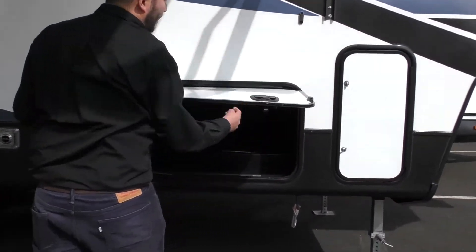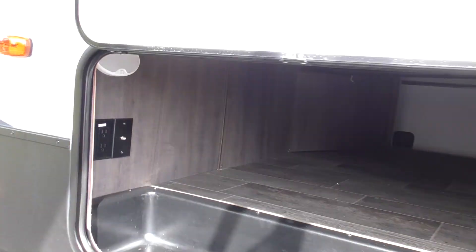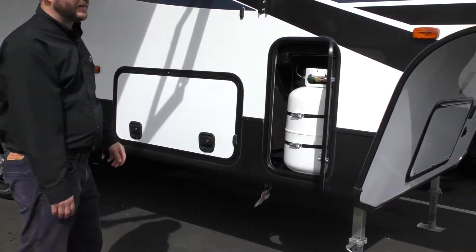We do have a magnetized storage bay and that is pass-through. You can put your tables, your fishing poles, your fold-up chairs, even the barbecue — put it in there and let it slam closed. Propane is going to be right there, and we'll have one on the other side as well. Nice lights here, windows are up there.